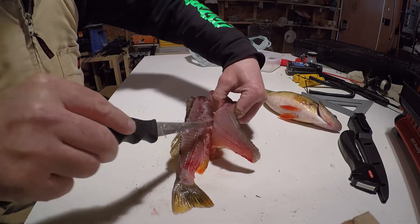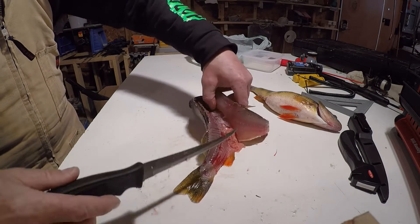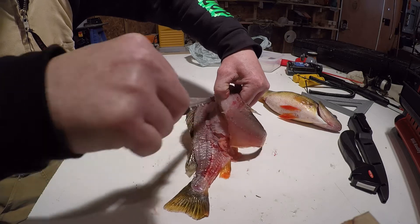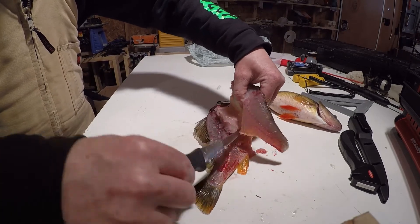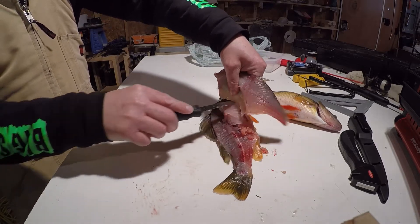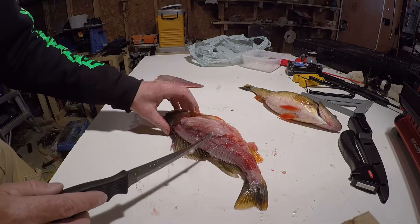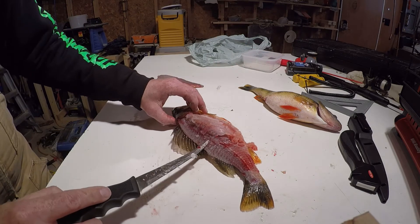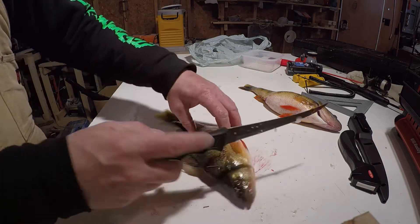I gotta switch hands, I can't do it like that — it's really weird. Go through the way, right out the bottom. You can feel it the whole way and it's not hard to catch on to this. All the way through, and you just go like that — cut the bottom off. And that's one done. You can tell we did pretty good — I could have got closer there but that's kind of awkward. You follow the spine, see? So that's perfect. And the same thing on this side.